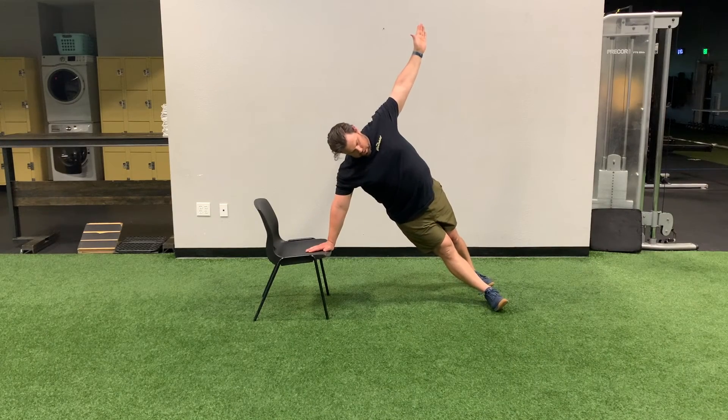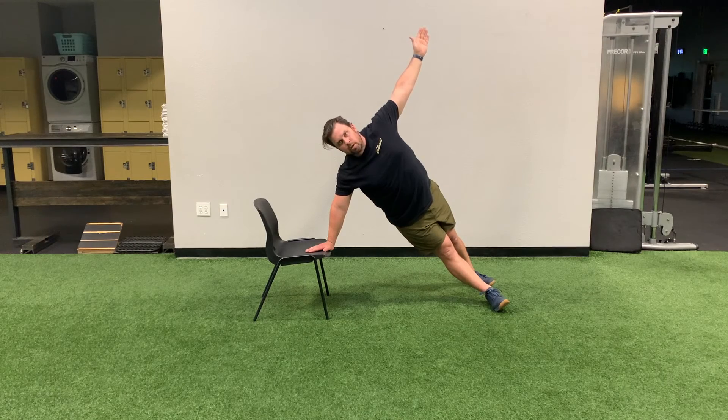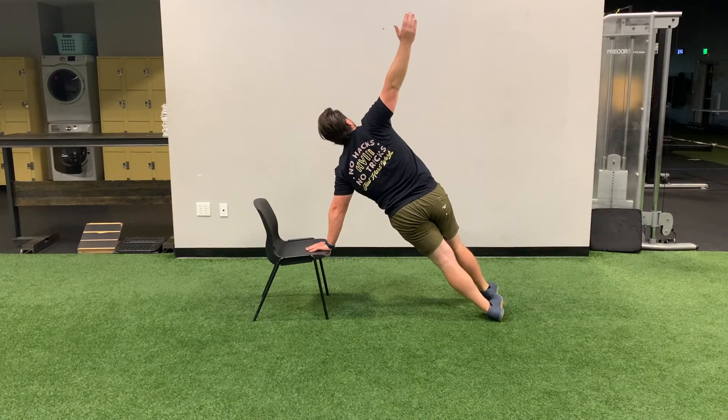Chair side plank: set your core, stacking your feet one in front of the other, with one hand on the chair and the other hand straight up into the air. Squeeze your glutes and keep your body in a straight line. We will hold for 15 seconds each side.